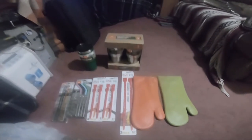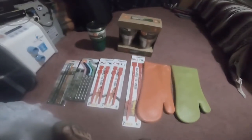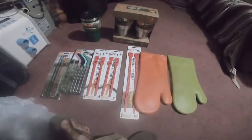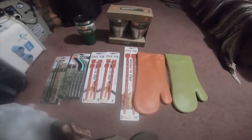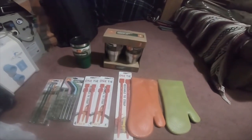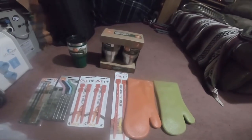Thanks for watching! It's a little house haul — or tool haul, if you want to consider it that. Please like, comment, subscribe, and hit the bell notification icon if you'd like to see future videos. Check out the Amazon affiliate links, and I'll see you guys next time.